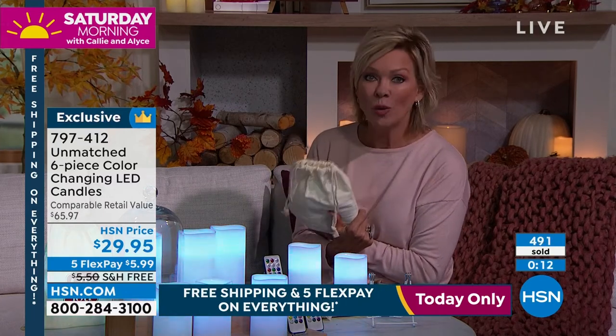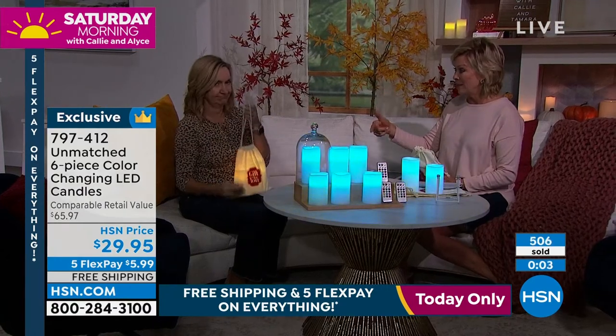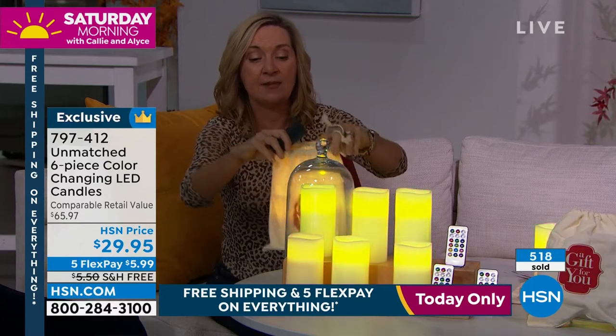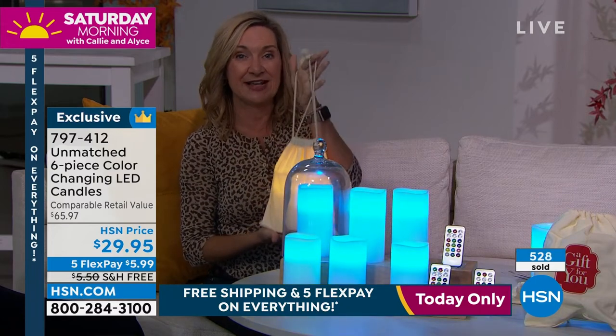You can do a solid color, whatever you want — they are appropriate all year long. I love that they flicker, I love that they have no scent, I love that you're getting three remotes and three gift bags. That's why I recommend getting multiple sets, because when you think about how many times you forget about someone — candles are appropriate for men, women, young, old, and these are safe. You could use them in a classroom. Young, old, pets, kids — these are never going to get hot to the touch.